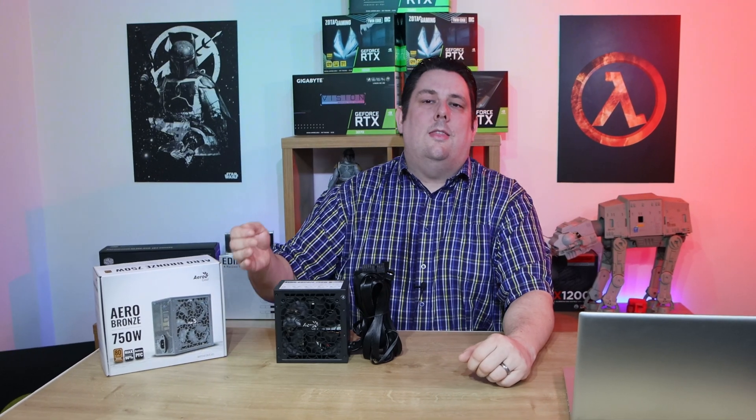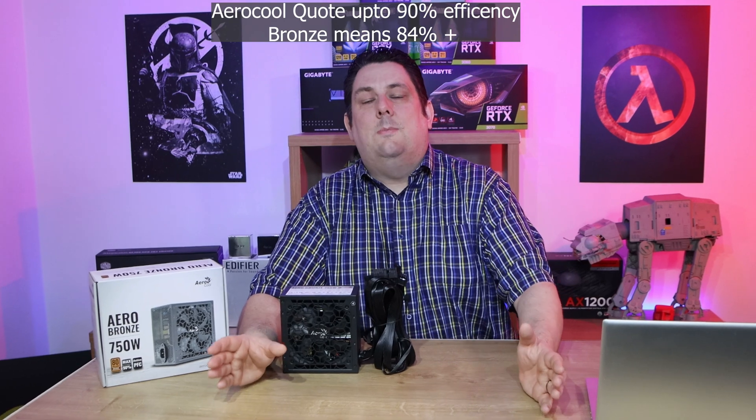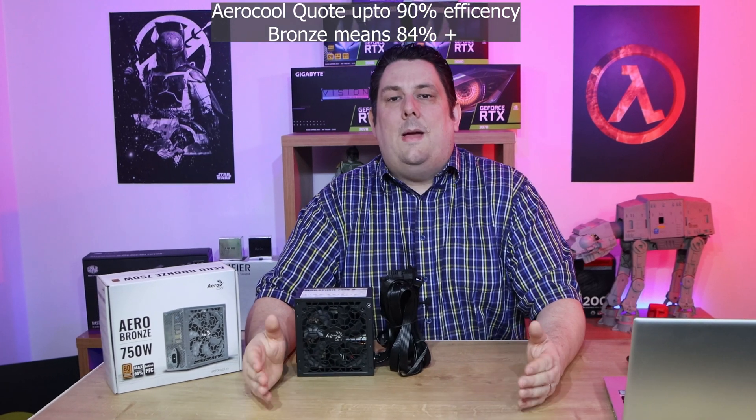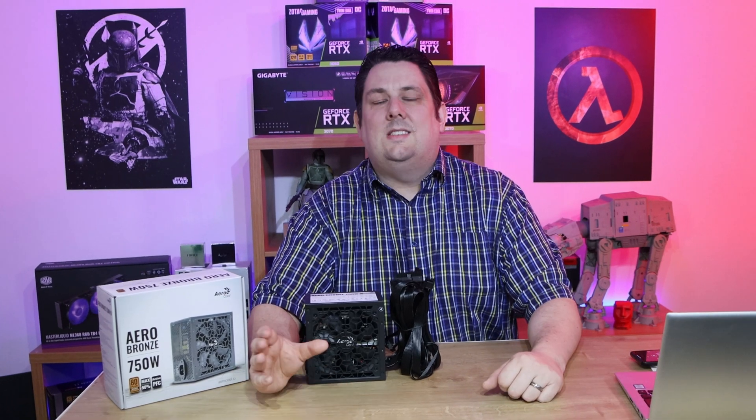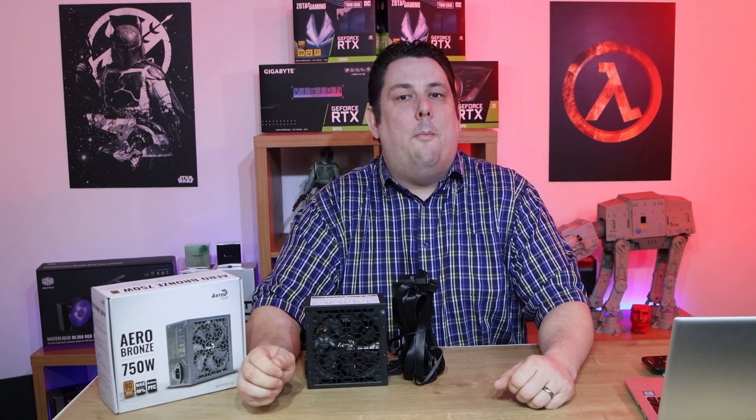Today we're going to be looking at this Aerocool Aero 750 Watt power supply. It's a bronze power supply, which means it's not the most economical, but it's a lot better than some out there. It's got roughly 84% efficiency at 50% load, which is a lot better than some of the ones out there which don't have any rating, which may be only 60% efficient or even potentially lower. The more efficient it is, the more money you save on power.